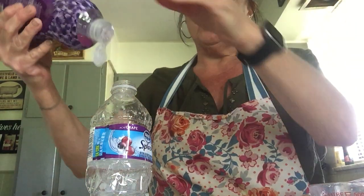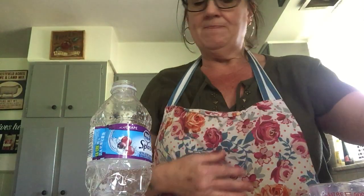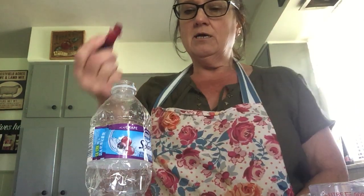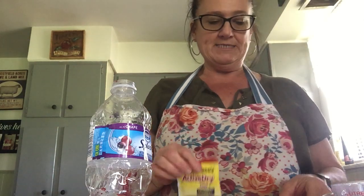The next thing my directions tell me is to put a big squirt of dish soap in — here we go. Then my directions tell me to put a couple little drops of food coloring. I'm going with red.